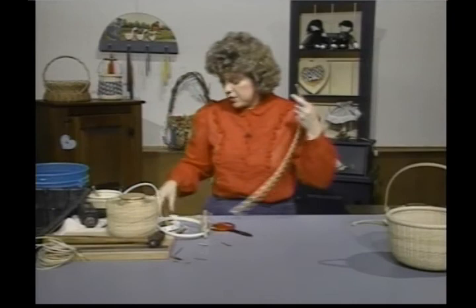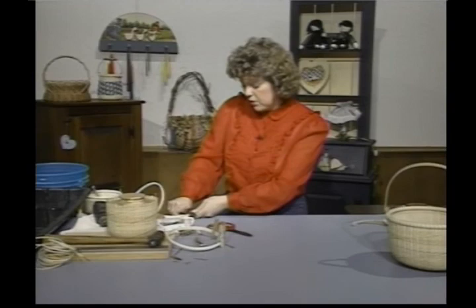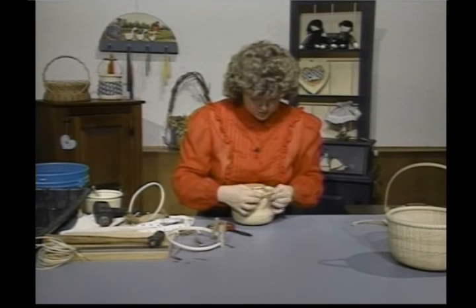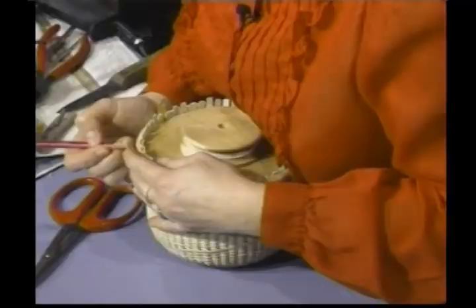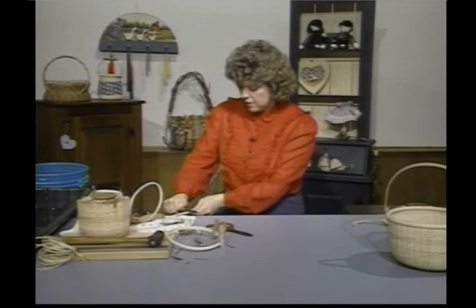Then I'm going to come in here — I like to work on a towel, and generally I work on my lap. I'm going to pull it as tight as I can and mark where this end hits and where this other end hits, so I know exactly where to start my whittling.